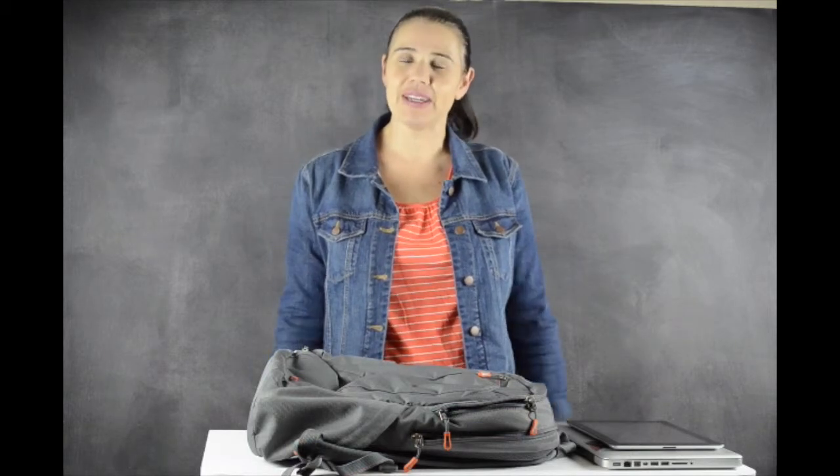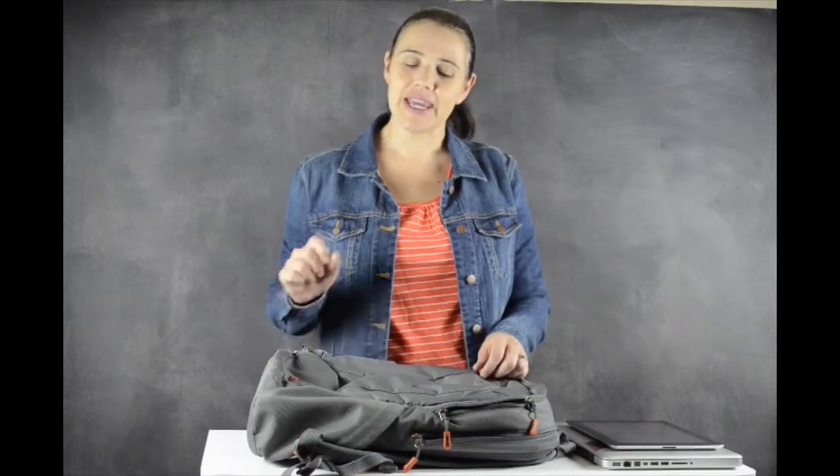Hi everyone, it's Lisa Arneal from Growing Your Baby and today we're taking a look at STM's Impulse Backpack.